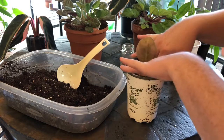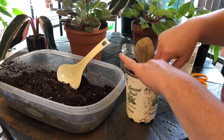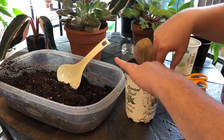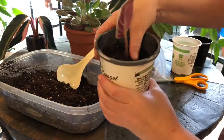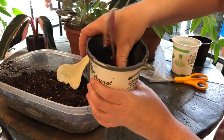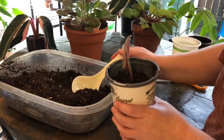I'll push down the soil around the plant so that it's got a little stability — we don't want it to fall over. You can see that's less soil than it looked like when it was loose, so once you tamp it down a little bit, press it down, add a little more soil, and press it down again.